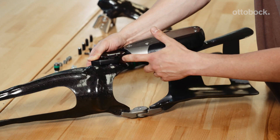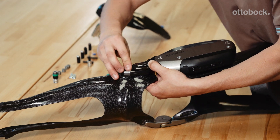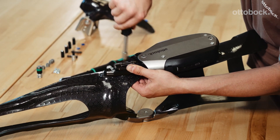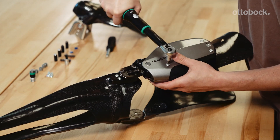If you unscrew the joint unit from the orthosis, for example for servicing purposes, all anchor nuts have to be cleaned afterwards. Make sure that there is no leftover Loctite 241 residue in the thread before you screw the joint unit back on and secure it with a torque wrench and Loctite.